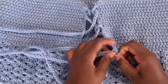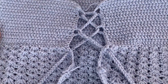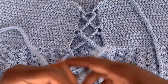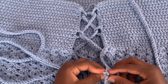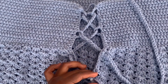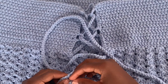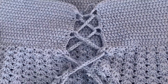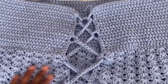When you put this top on, you'll probably need someone to help you tie the crisscross in the back. This is what the back looks like now — it's really pretty.